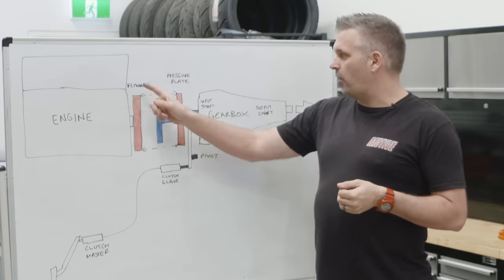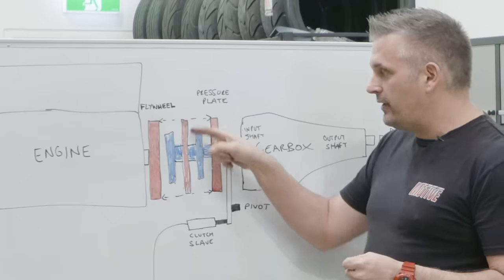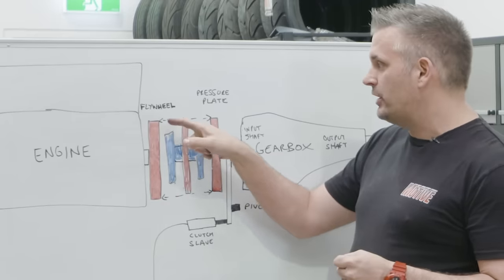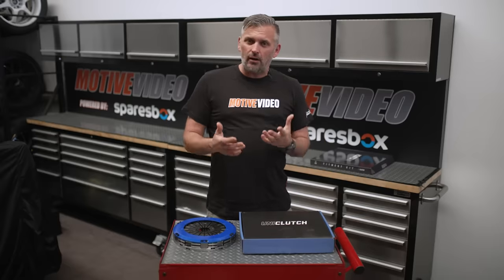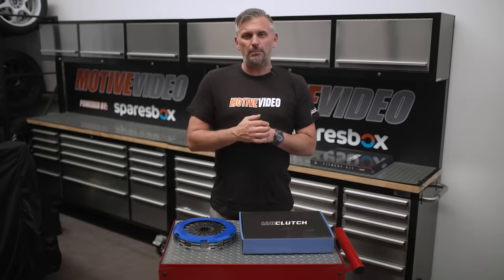We have done a Motive Tech video in the past on how clutches work, and obviously the differences between single and multi-plate clutches. So if you don't understand the theory of how a clutch works, that is a great video to watch, and we've put a link in the description below.